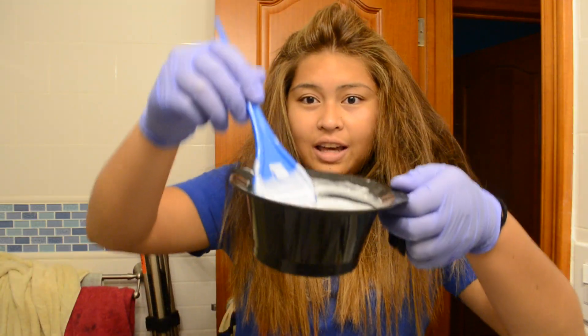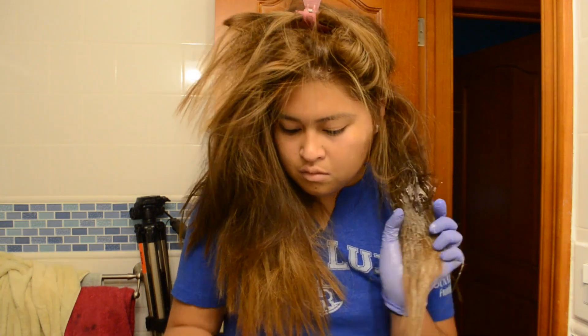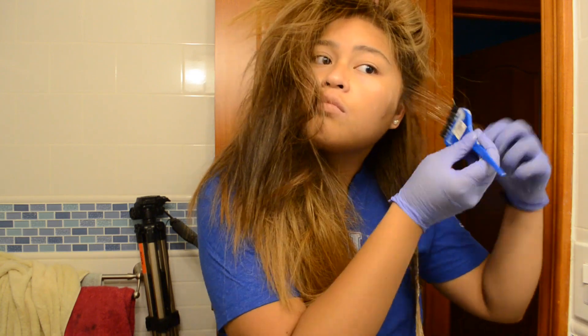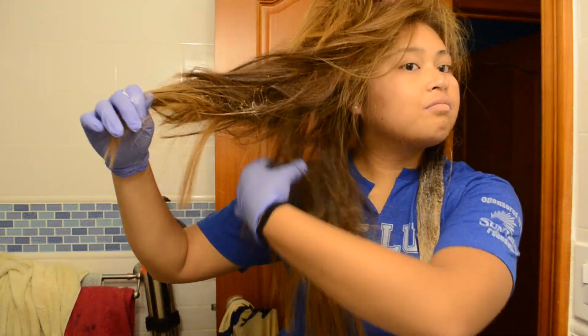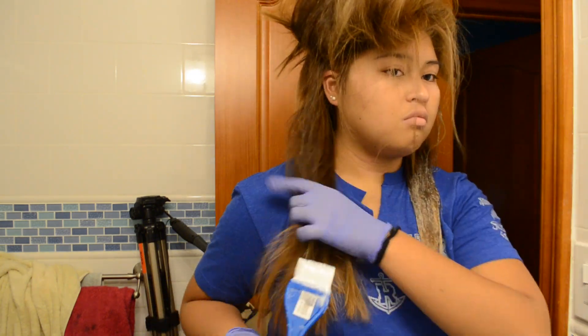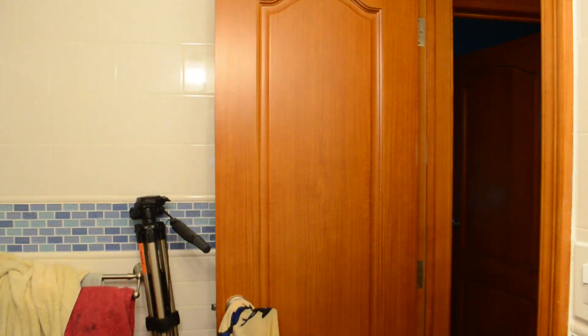Now we're going to mix our bleach. I kind of just eyeballed this, but it's fine.